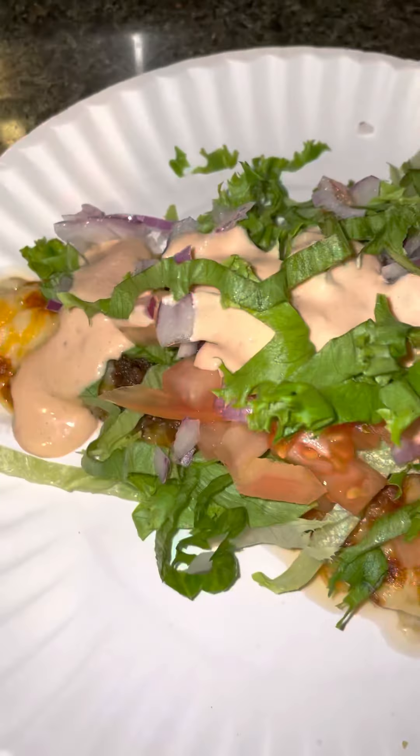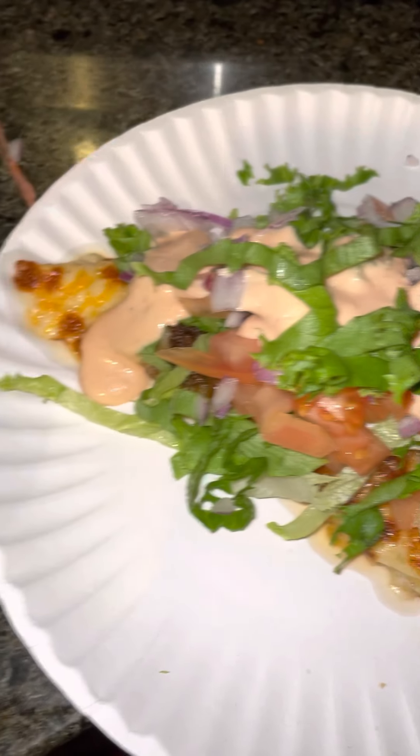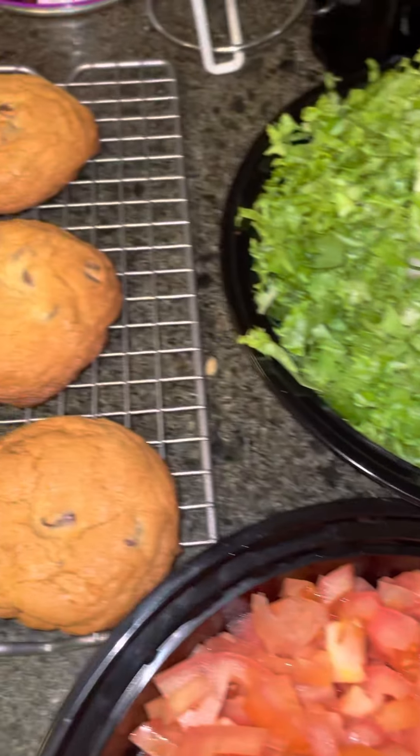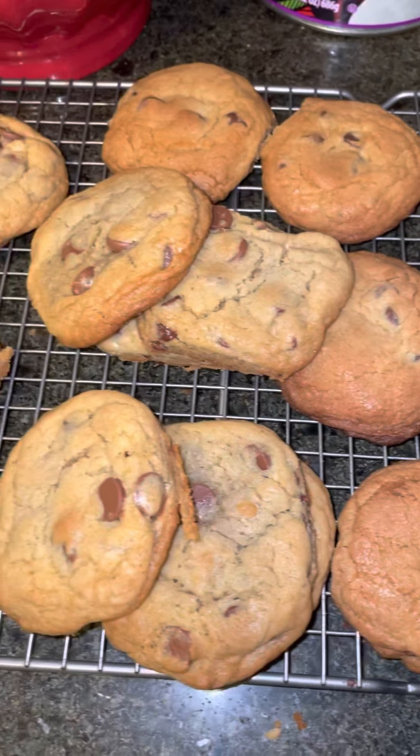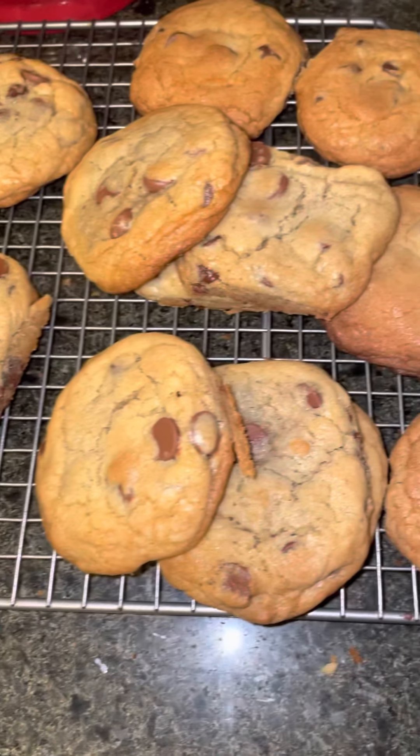We have our cheeseburger sauce right there. It looks good, and this is the final product. And after, look what I came home to — surprise! Chocolate chip big cookies, and this is the auntie's recipe. It looks really good.